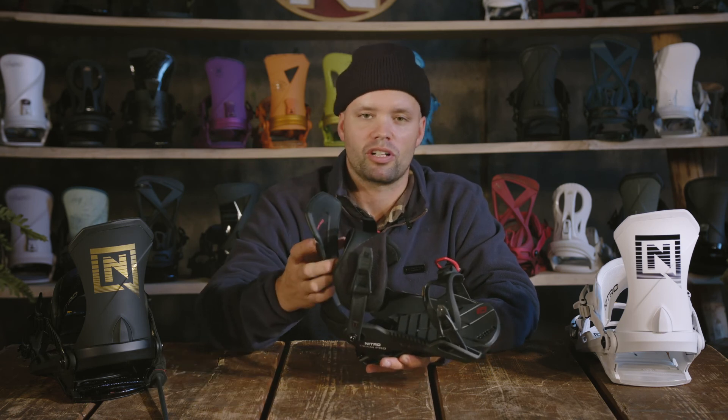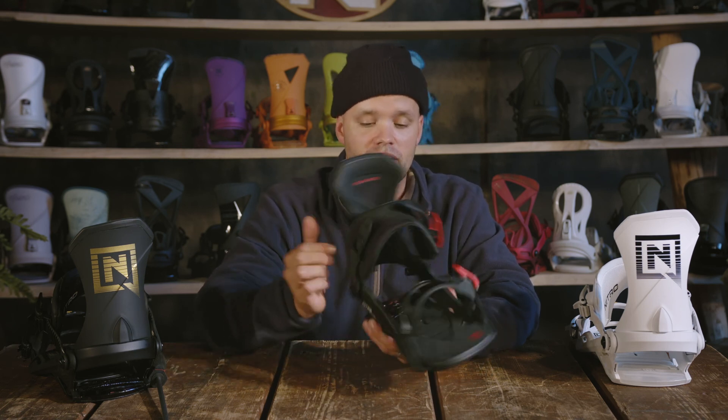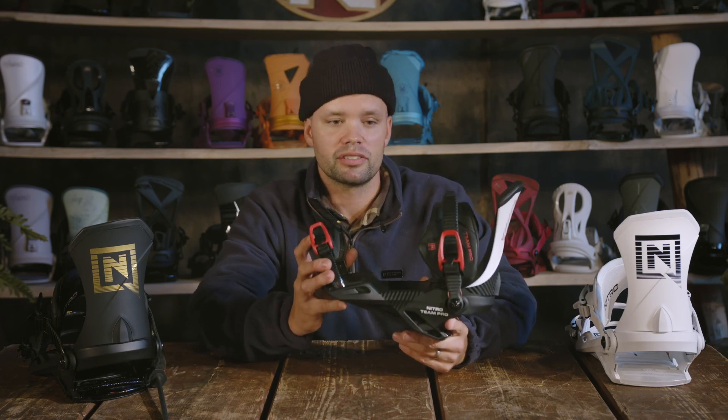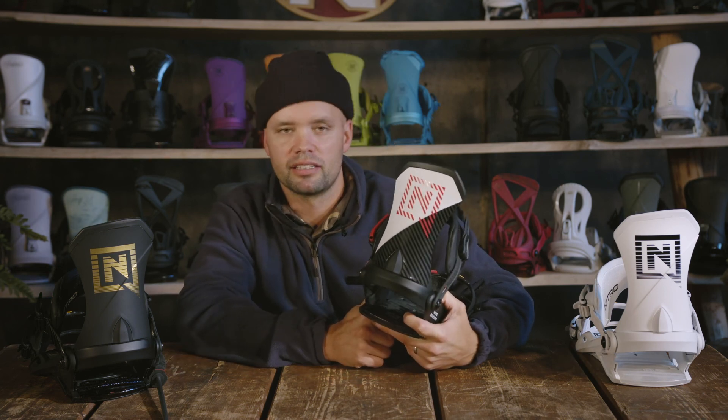It's backed by pros all over the world and by myself. If you like snowboarding, you want to go big, you like freestyle snowboarding — this is the binding for you. Go to your local store and check out the new 2022 Nitro Team Pro with the new OG graphic.